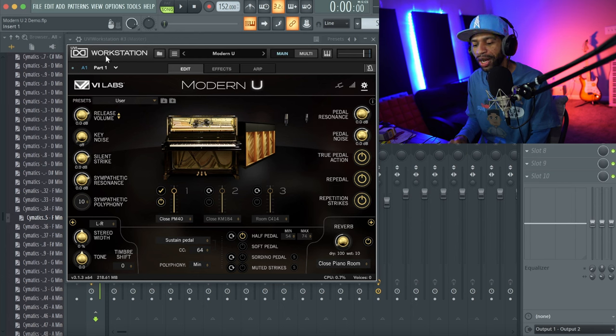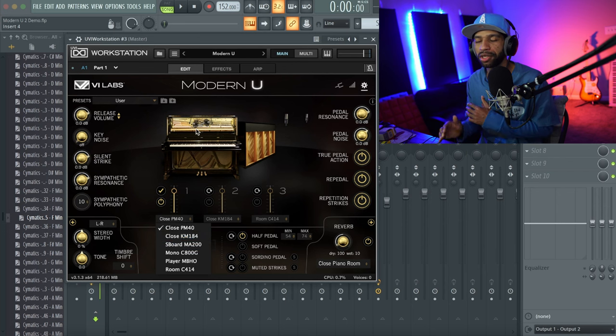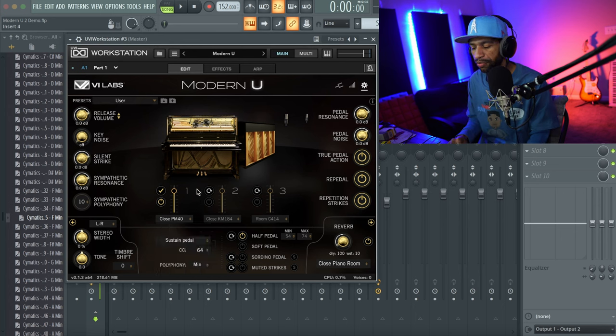When you open up the plugin it looks like this. You will need UVI Workstation in order to use it. You have all kinds of different controls: release volume, key noise, strike, sympathetic resonance, polyphony, pedal resonance, pedal noise, true pedal action, re-pedal, repetition strikes. You get six different microphone positions — the mics are placed in different spots to give the piano a different sound, and you can layer up to three different mics.